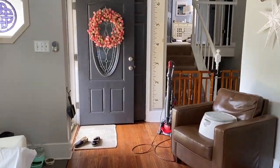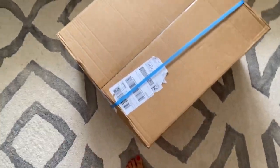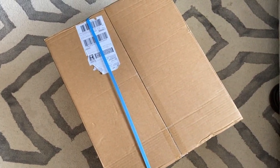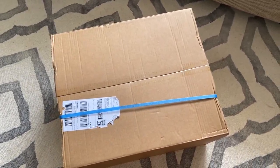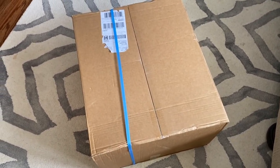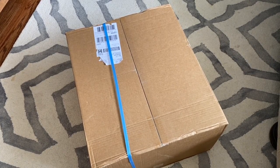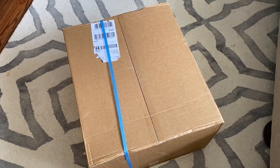All right. The Flow Hive arrived today. I am going to film a quick unboxing video so you guys can see what it looks like when it is shipped to your door, what the pieces are, and how many pieces there are. Clearly, it's not put together — it's something I'm going to have to do myself, but that's okay. Afterwards, I will show you guys what it looks like, and hopefully we'll be able to move the bees in soon.